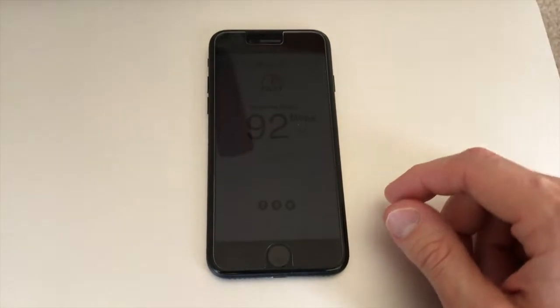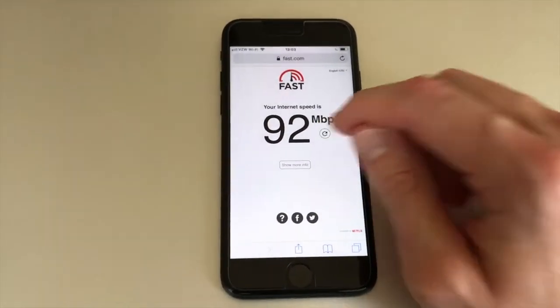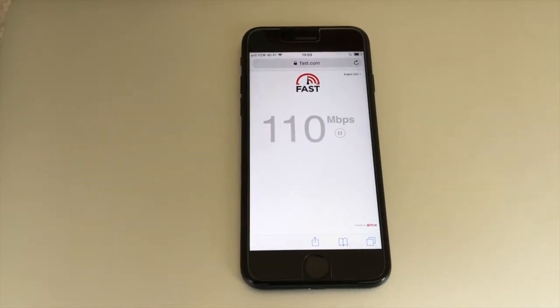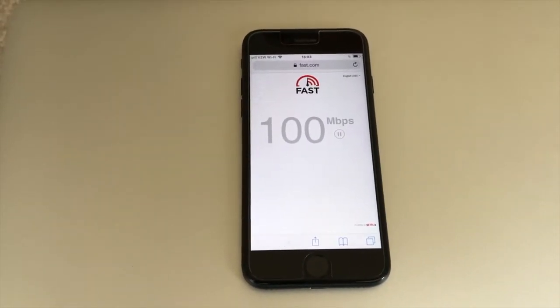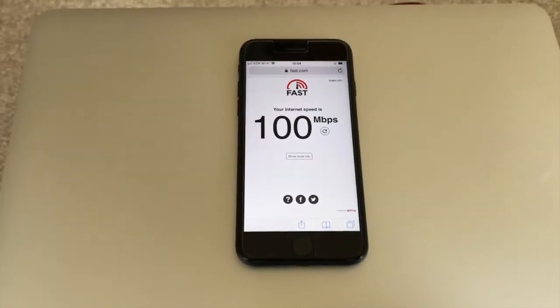Right now our phones are connected, the TV is connected, we've got an additional laptop and computer connected. At the moment it's getting about 100 Mbps — I bet if I turned everything off it would be well in the 130s or 140s.